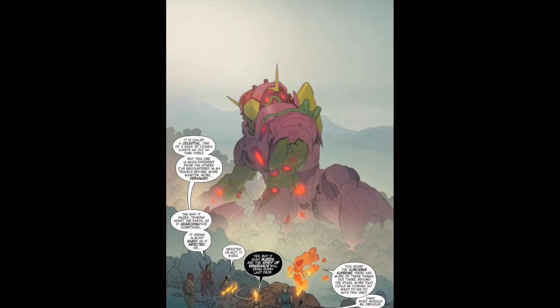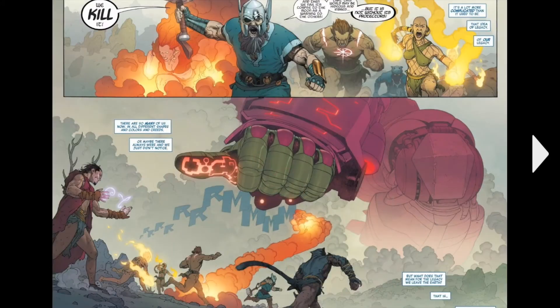Then there's this massive thing — a Celestial — which reminds me a lot of Annihilation from Fantastic Four. And then they try to kill it.